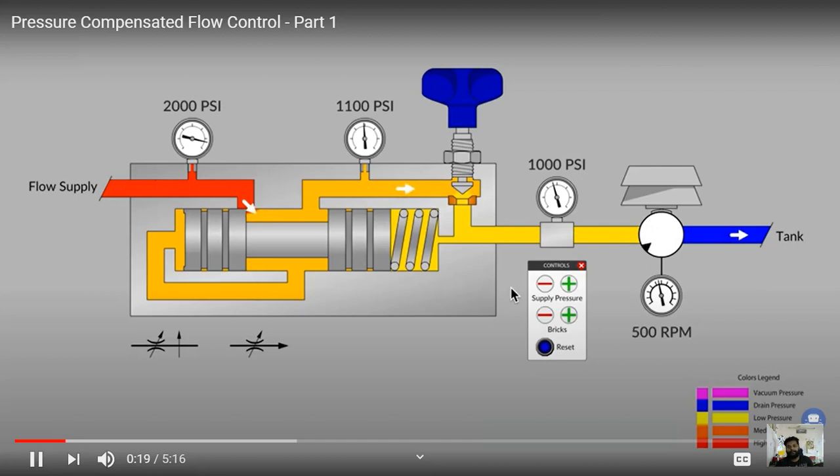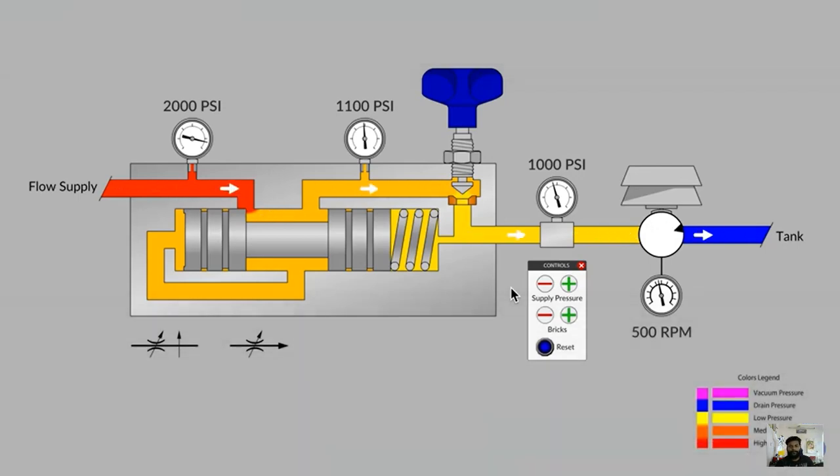Let's introduce our simulation and some basics about this particular valve. Our application is over here to the right. We have a motor and our objective with the flow control is to try and keep the RPMs of this motor at a steady 500 RPM. But our motor is going to come under varying amounts of load — counter torque. Perhaps in the factory it's running a winch or a conveyor. We put a brake shoe brick stacker above the motor symbol and we'll add and remove bricks to simulate changes in pressure.